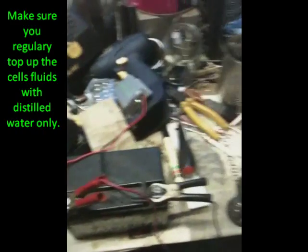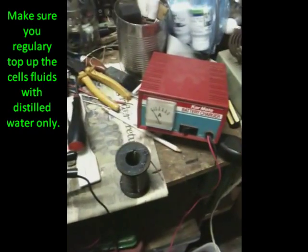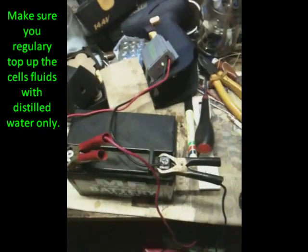Alright, time to put this thing to work. I've plugged in my little box thing and it's attached to the battery and we've got a charger going on it. I'll come back in a few hours and see how it's going.